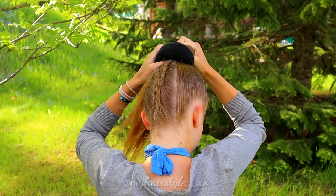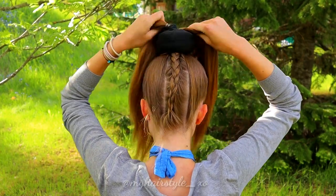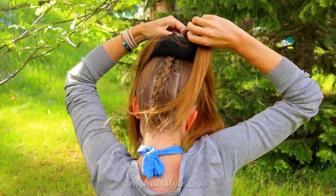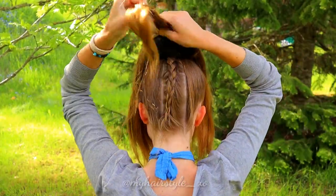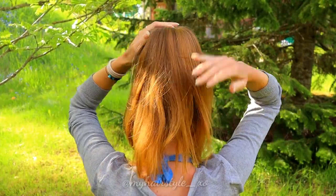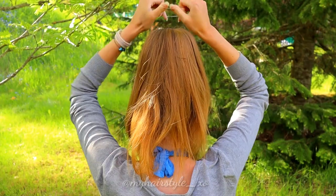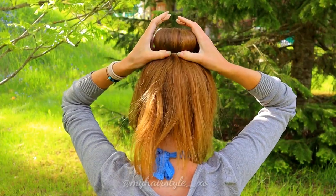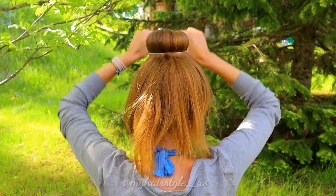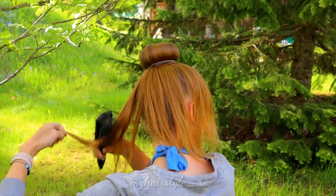Put the donut into the ponytail. Remove the elastic and spread the hair evenly around the donut. Then I used small elastics to secure the shape, just placing the elastic like this. I placed another elastic because I'm always afraid it will come undone on its own.